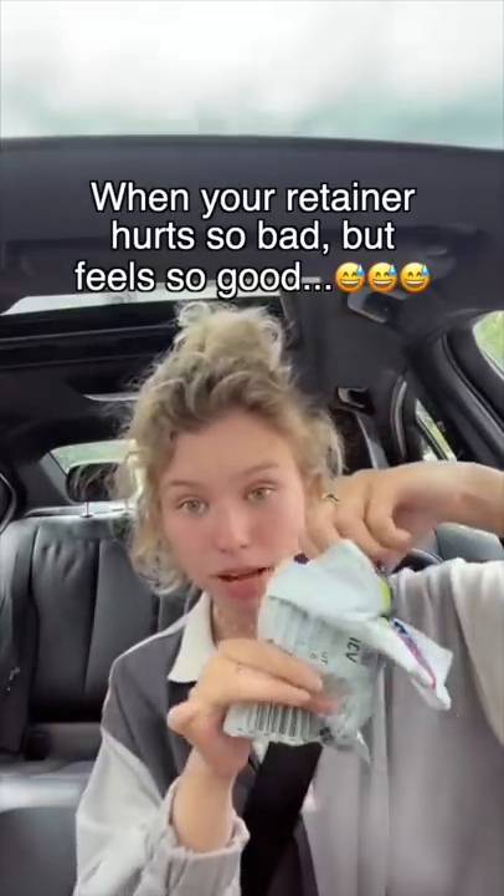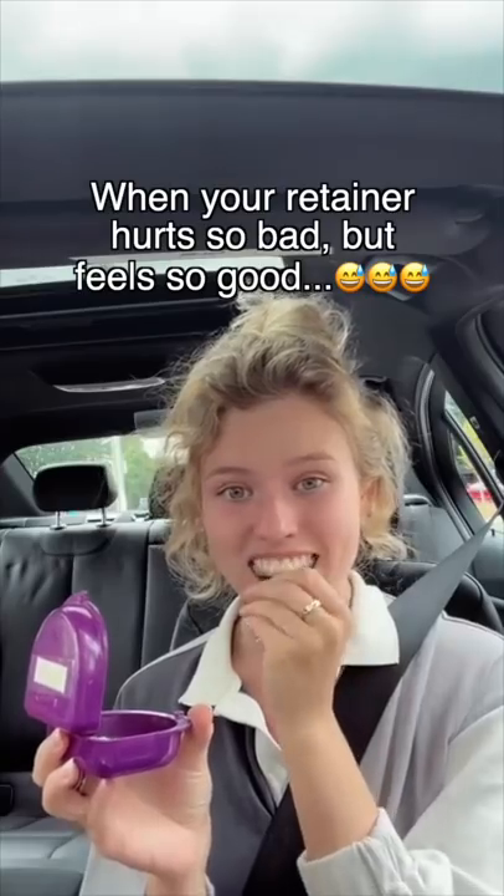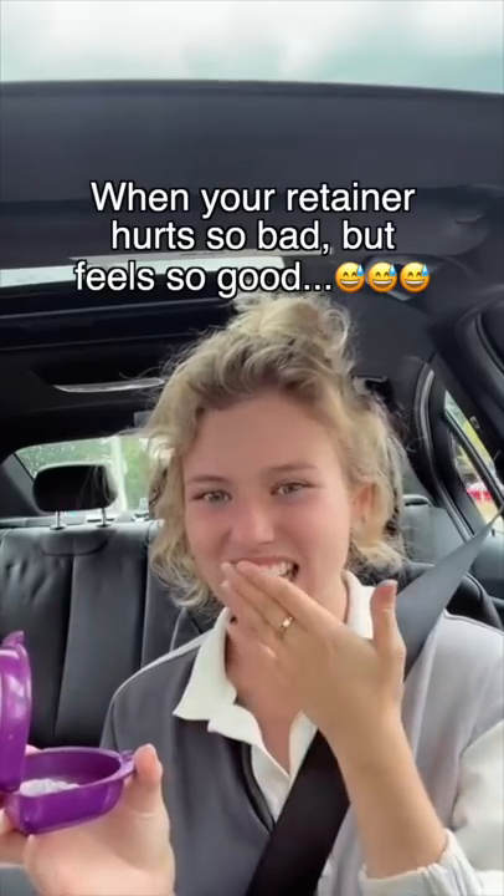So I haven't worn my retainer in a month and my mom mailed it to me and I'm gonna try it. Oh no. That did not fit.